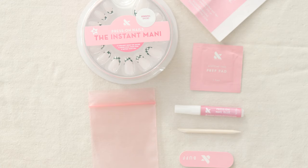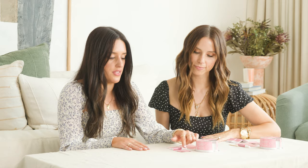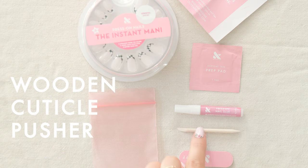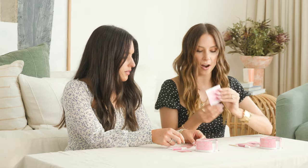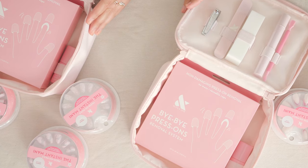Let's tell them what's inside every set of the Instant Manny. So first you have the packaging itself, which holds 42 nails. We have the acetone-free prep pad, we have that non-toxic, non-damaging nail glue, which I love. We've got that cuticle wood stick, we have our file and our buffer, we have our to-go pouch, and gotta have the instructions — always read the manual. The press-on mani system has everything you need to get a perfect press-on mani at home.